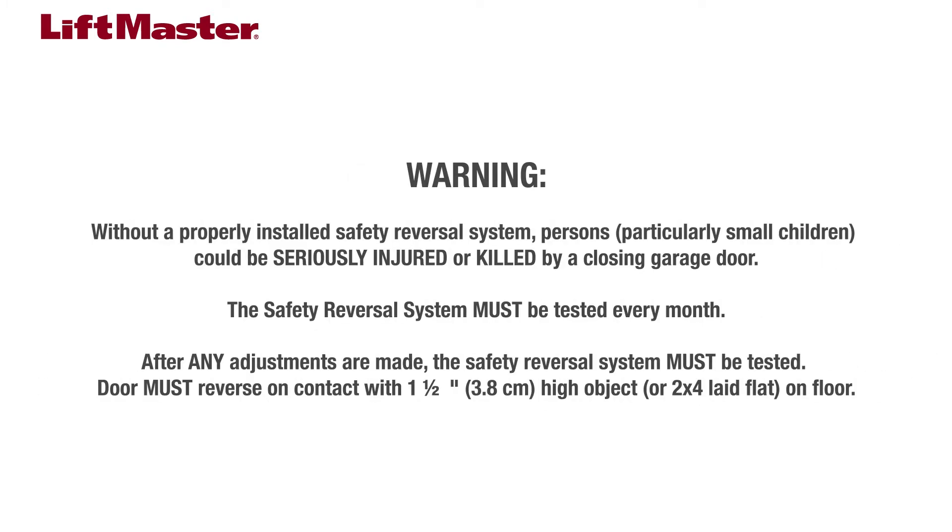You must test the safety reversal system of your garage door opener every month. You must also perform this safety reversal test after making any adjustments to your garage door opener. The door must reverse on contact with a one and a half inch high object, or a two by four laid flat on the floor.